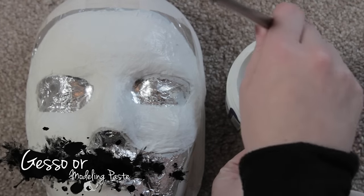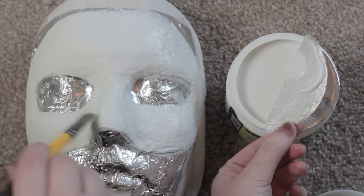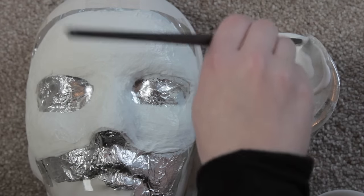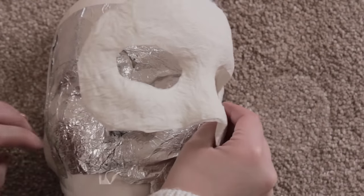Once I'm done I like to cover it with gesso or modelling paste. The modelling paste is slightly thicker, so it's very good for covering the tissue if you've got a lot of lumps and bumps. The gesso is slightly thinner, which I kind of prefer because I quite like that tissuey texture.